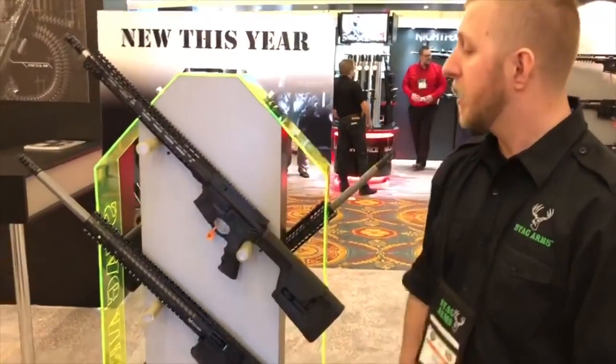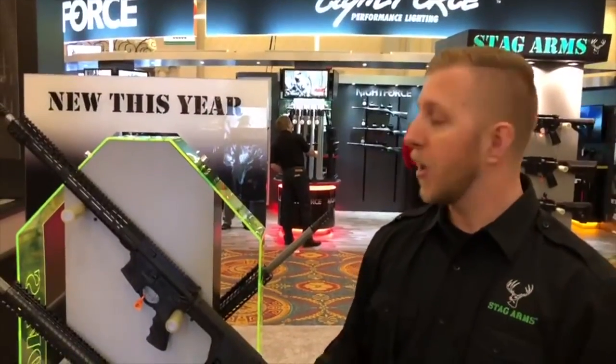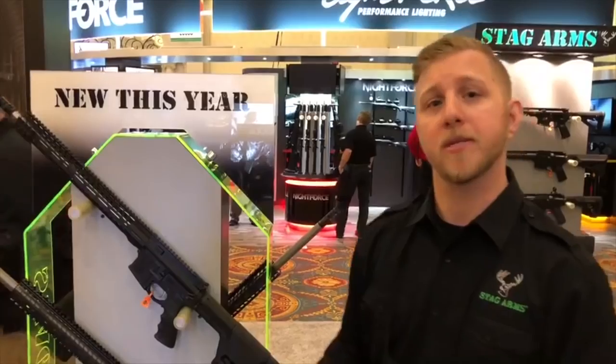We've got your back with the warranty we guarantee. We want you to enjoy all our products. Check us out at StagArms.com or Instagram at Stag Arms. Thanks, guys.